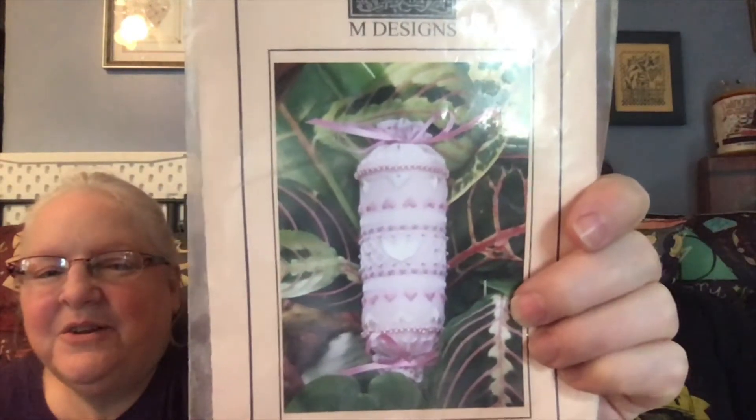My daughter — here is the 'Cherub Needle Roll.' This one has a few flosses in it that I don't think really need to stay in here because I don't even know that they were as charted — they were just things I threw in there. So there you go.